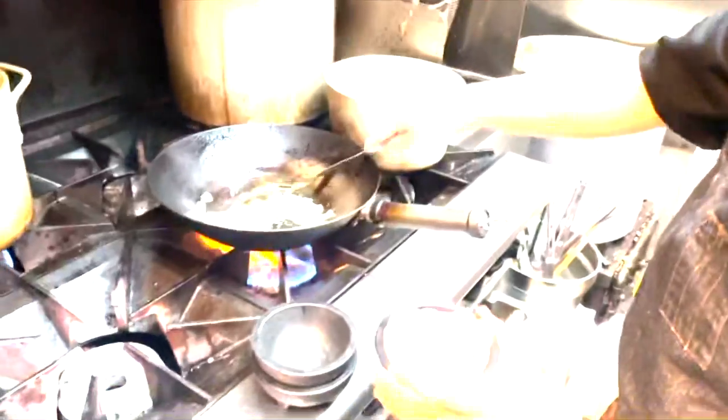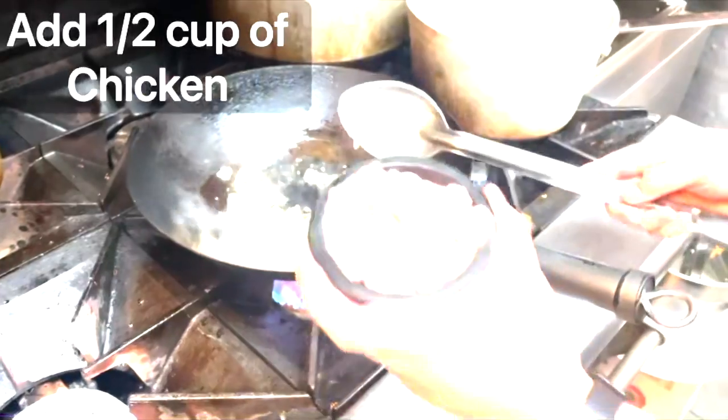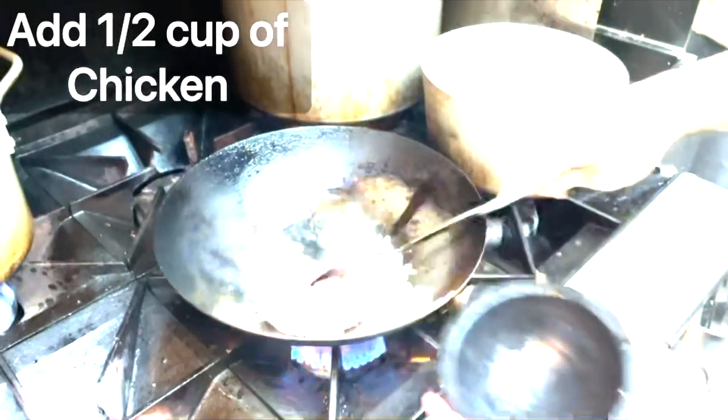Here we're going to cook the chicken together with the garlic and the onion to get more flavor. This is about half a cup of chicken.